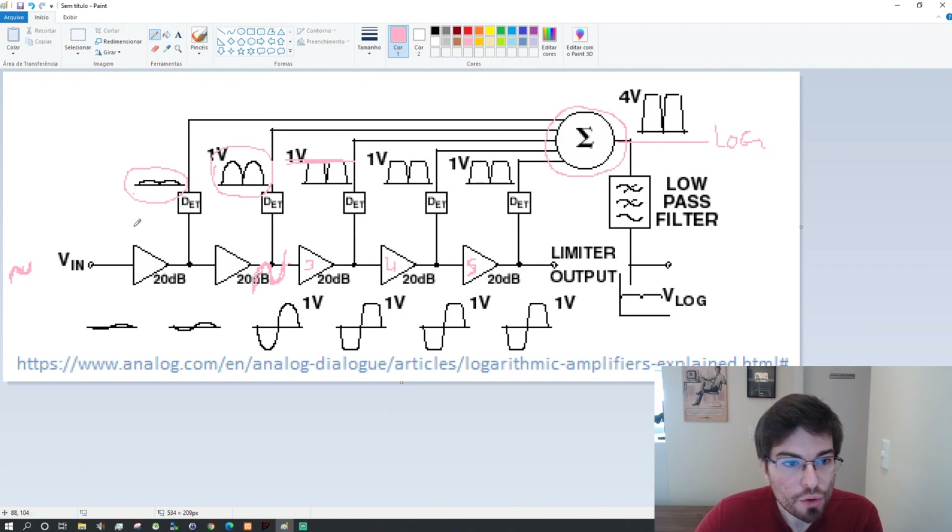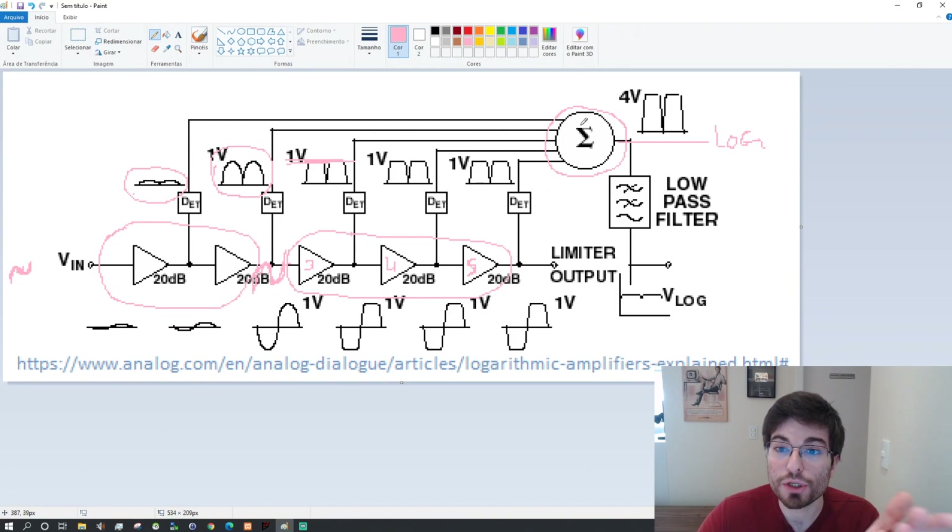So here we have two stages in linear operation and three stages in clipped mode. The clipped stages will have only a constant contribution to the summing block — one volt each. And the first two stages will have a linear contribution proportional to the input voltage. So here we have two amplifiers in linear region and three amplifiers in clipped mode, meaning the output will be something like three volts, plus a small linear contribution. The total linear gain of this configuration with this signal is 40 dB because we have two linear amplifiers.